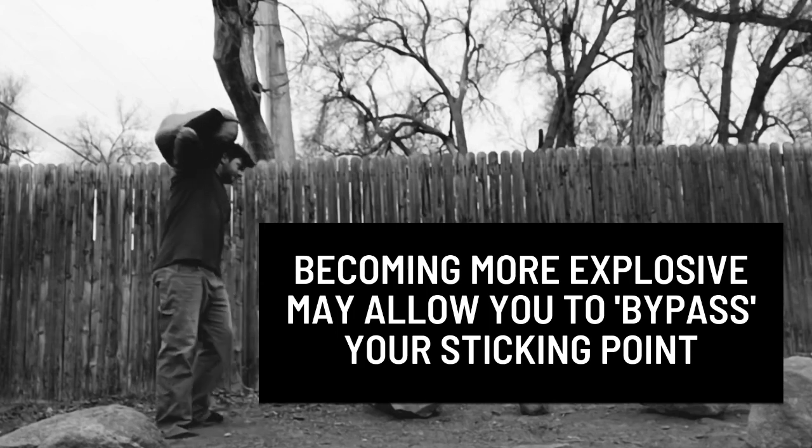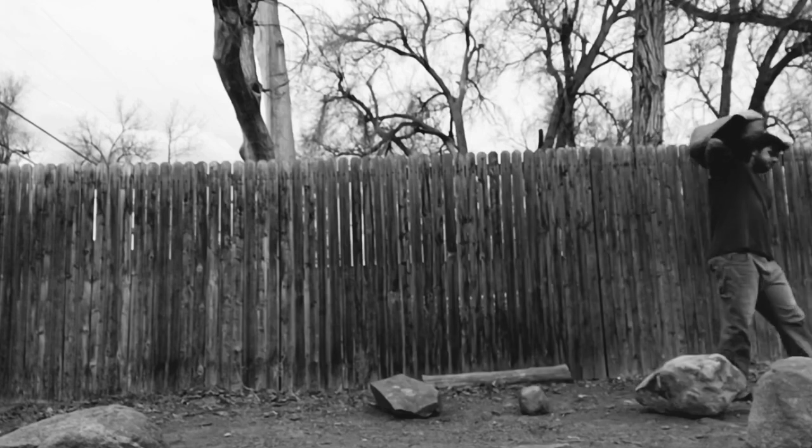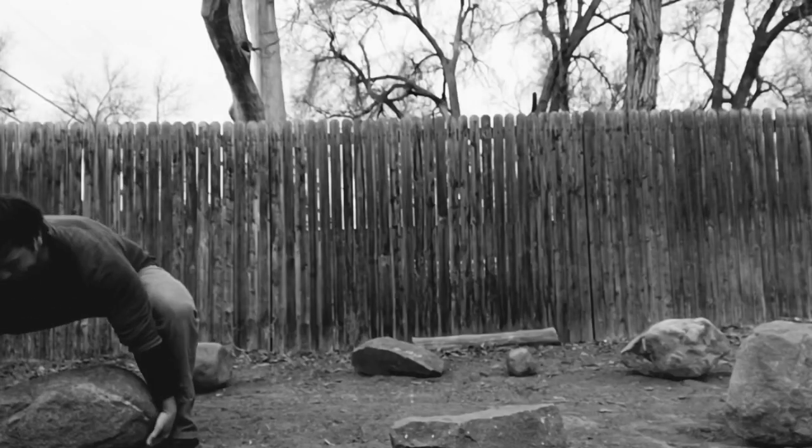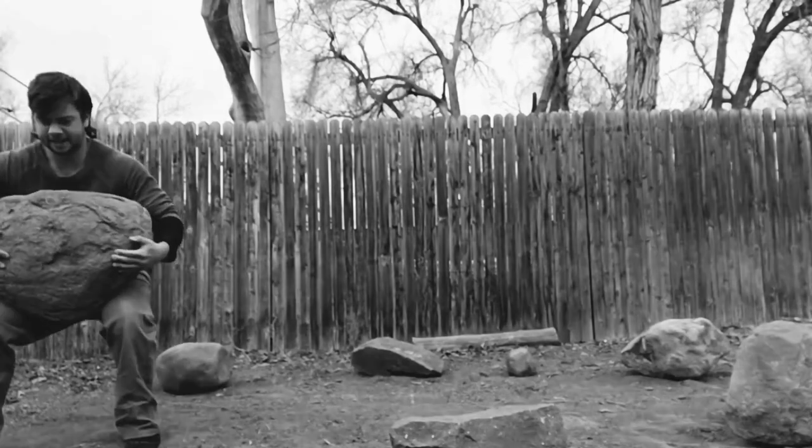For a practical application of this concept, look no further than the Westside Barbell Gym. Westside programming has an entire day devoted to developing explosive power known as the Dynamic Effort Day.